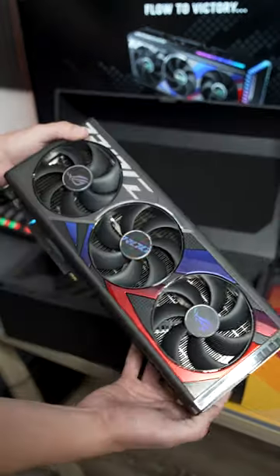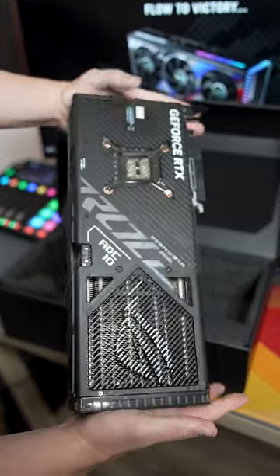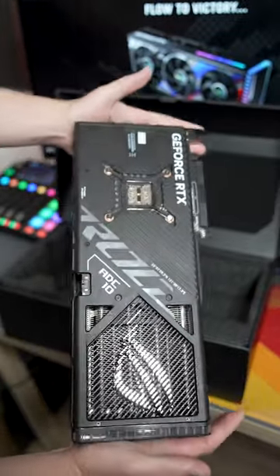Firstly, you are greeted with the graphics card that is actually fairly big with a three-fan, three-and-a-half slot thick design, and a backplate that has a blow-through design at the end.